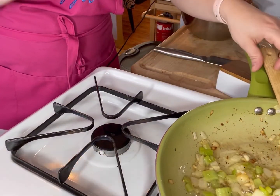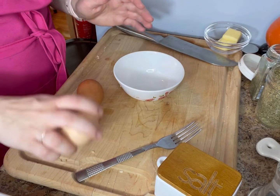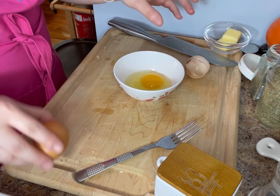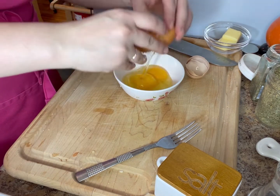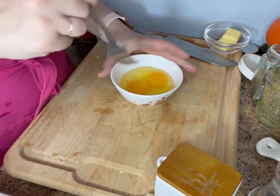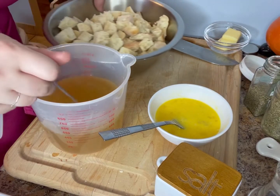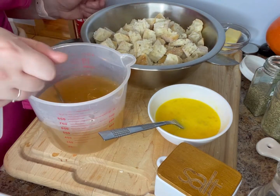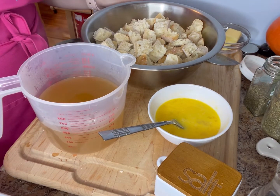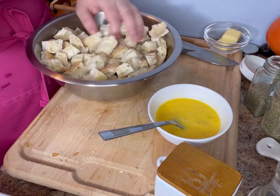I'm going to work on finishing off the rest of the stuffing. I'm using the same bowl I used for the onions — I don't feel like washing more bowls. I'm going to crack in two eggs and lightly whisk them. What I have here is some chicken stock — I added some water with bouillon cubes, which is how I always do it. I have about two and a half cups here.